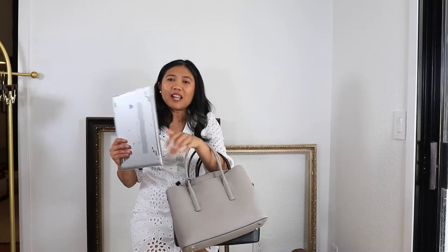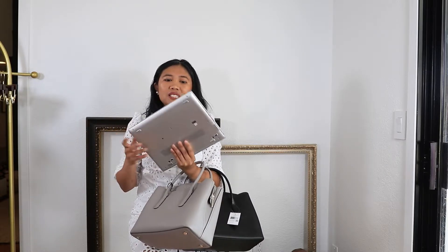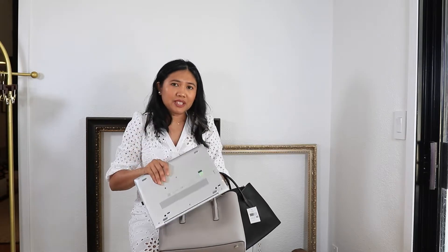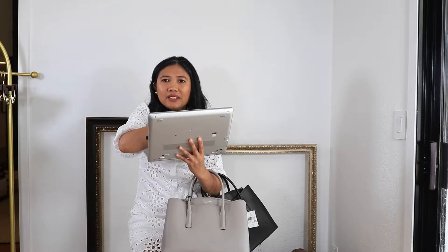The only disadvantage of the Rory bag is the inside is fabric, compared to the Margo which has a faux leather inside. So when it gets wet, it's easy to clean — you can easily wipe it down with a cloth. I really like the Margo bag, but unfortunately this laptop will not fit in it, so I will just return it.